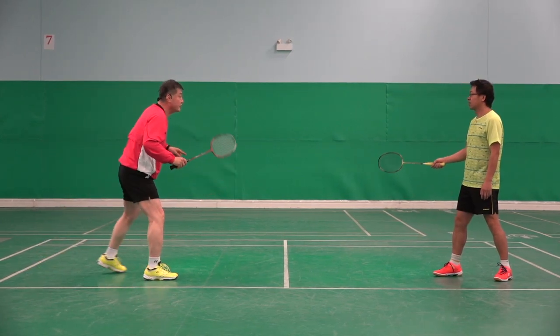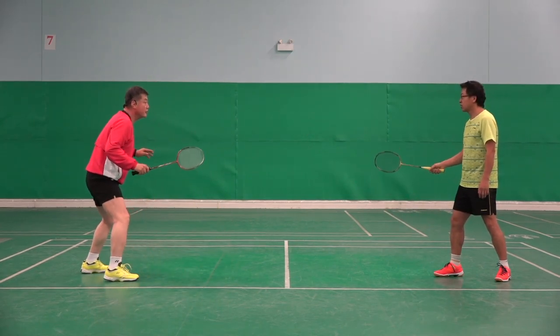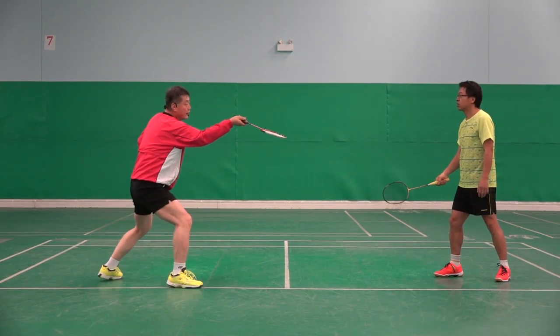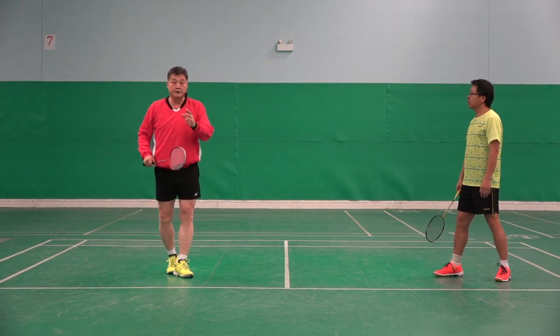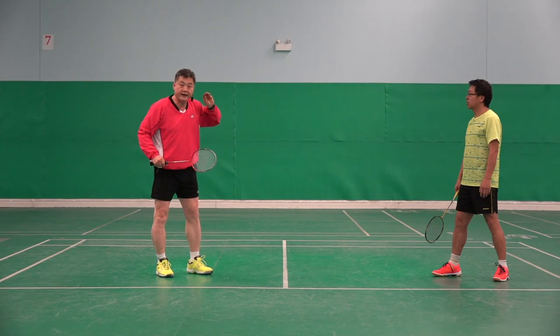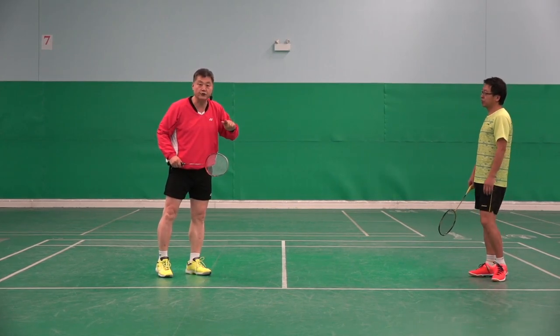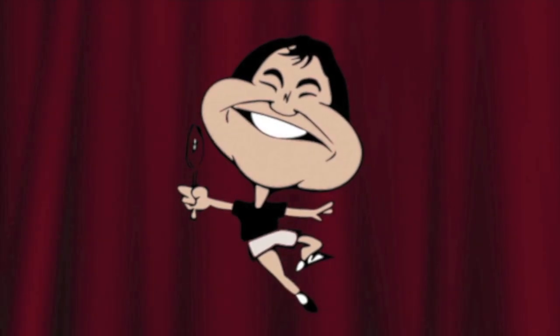Or net shot: one, two — cross shot: one, two, three. So if I do step one accurately, I can check where he is really hitting to.